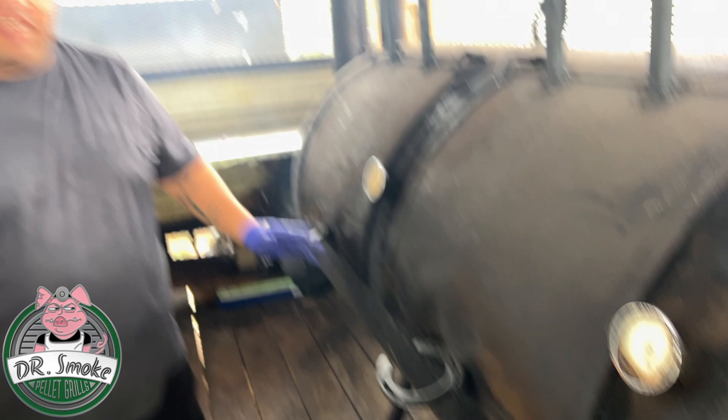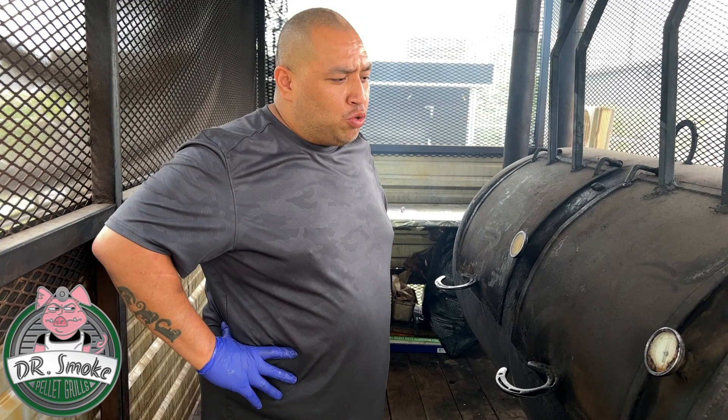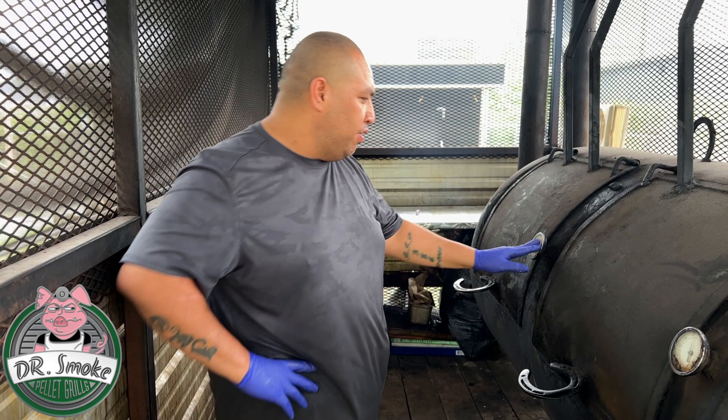And what temperature do you normally cook at? I like to keep it at 250, no higher than 275. I got a few little tricks, but 275 is what I like to keep it under. It's 250 right now — you can see 275 at the front, 250 in the back — but I keep the brisket more on the back side, more low and slow.